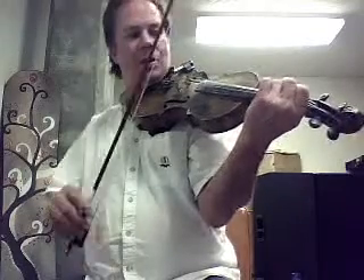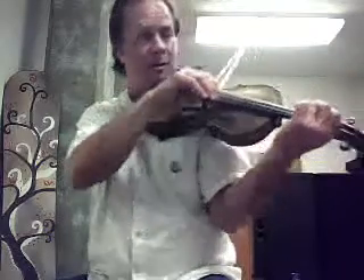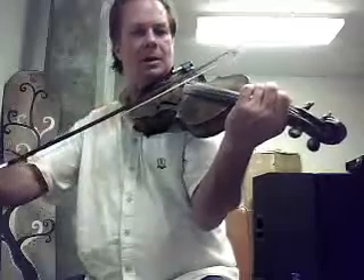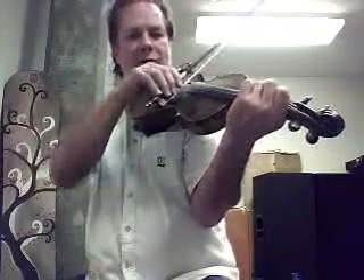Then we're going to go — our third finger in the left hand is going to go up to the C, which is right at your tape. Is that your third tape? So the first two notes would be C, and D is still droning.